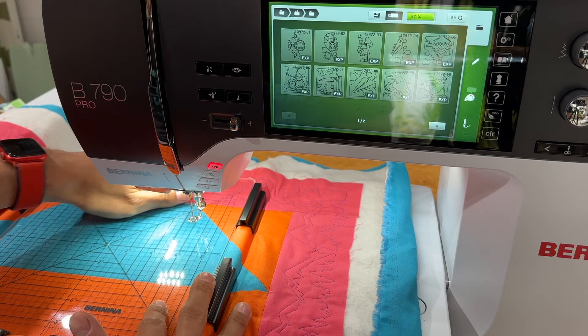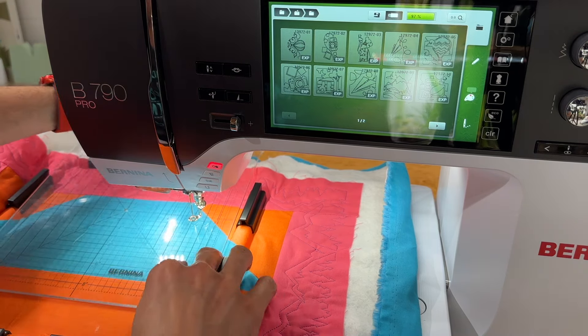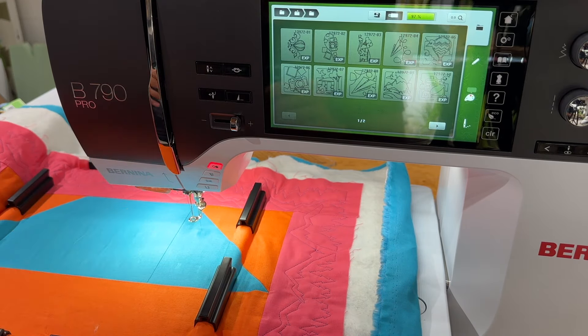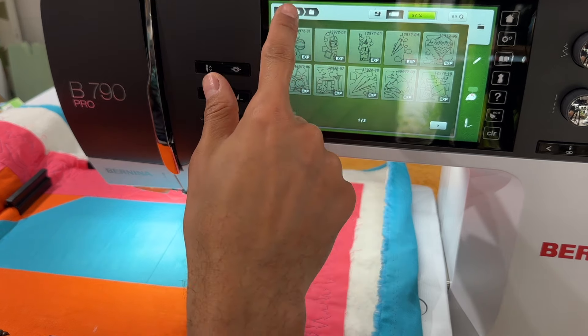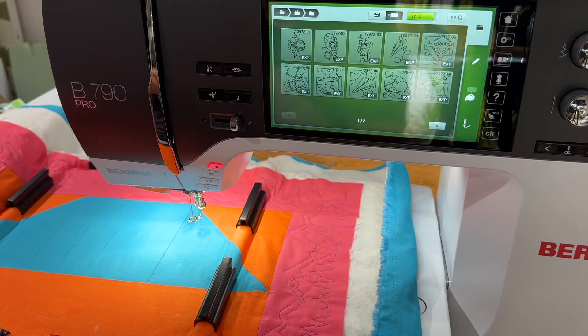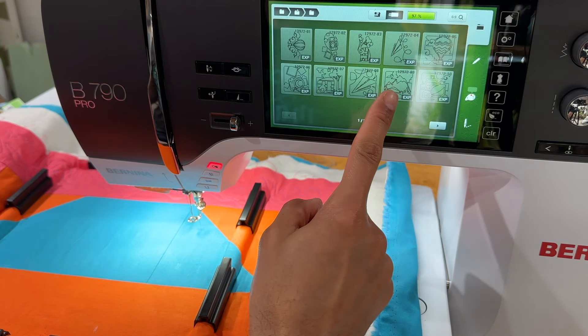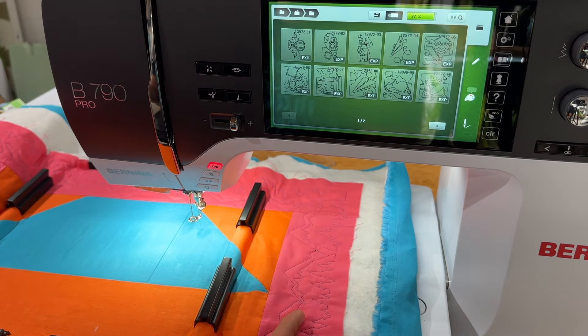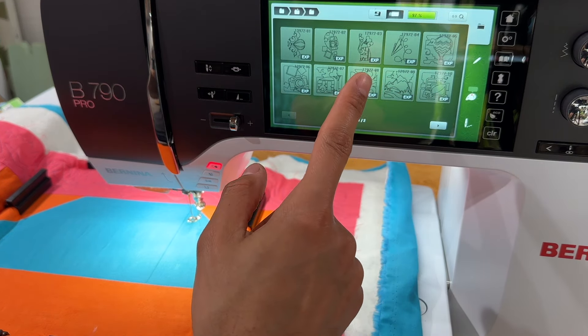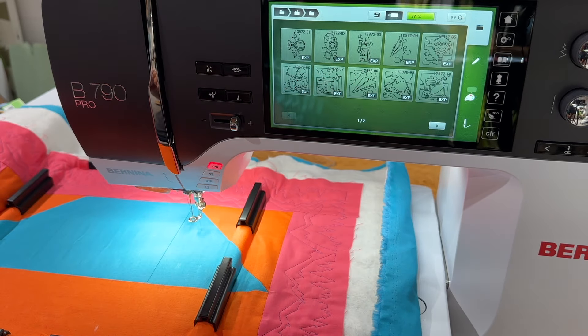Let's start with something simple — our block here. So we are going to select a quilting motif from the OESD Wunderlust Quilting. We're going to select a block design. We have the option of a hot air balloon, the mountains which match our mountains here, or we can spice it up — luggage, paper airplanes, the little camper, and the camera.